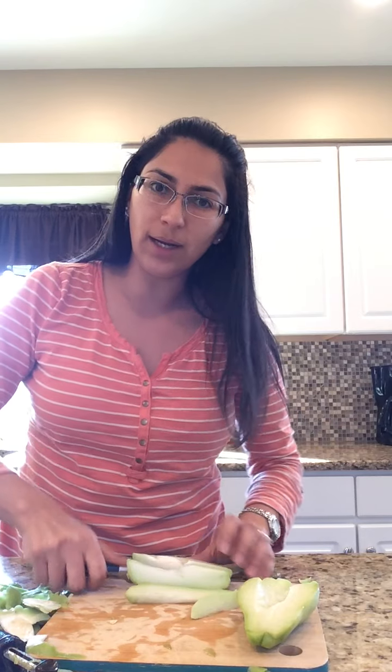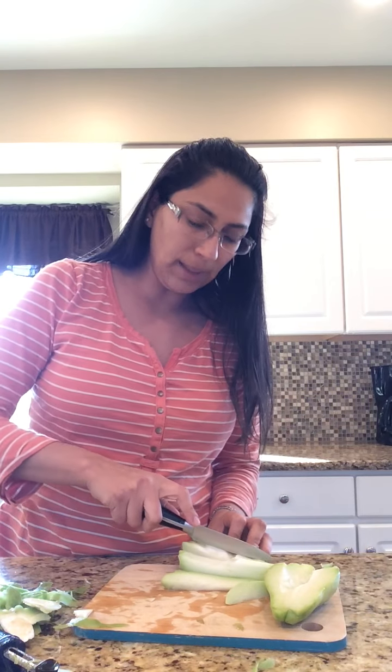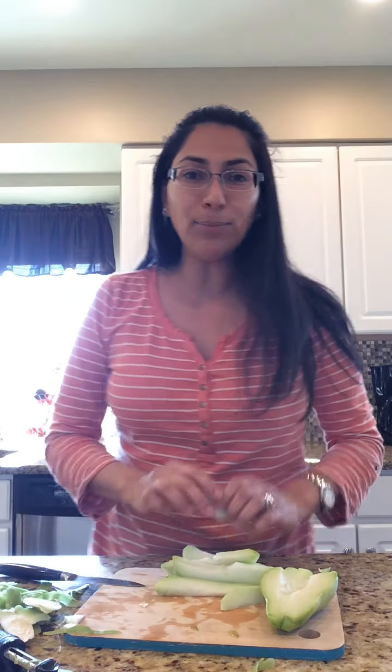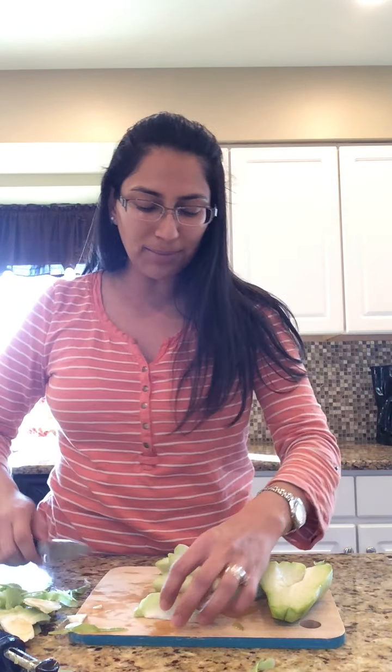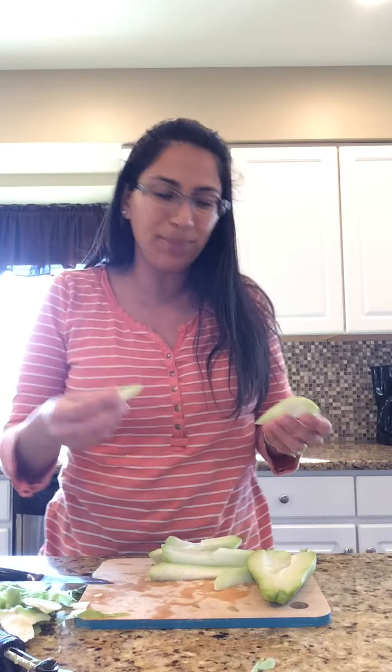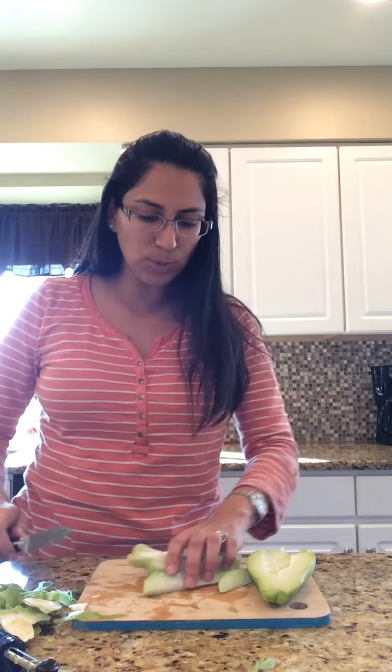If you see the video of the meatball soup with spinach — I love that soup — I put these ones in sometimes too. I was talking to my mom and maybe next time I'll do it just with chayote. It tastes better to me. It has more flavor than just potato.